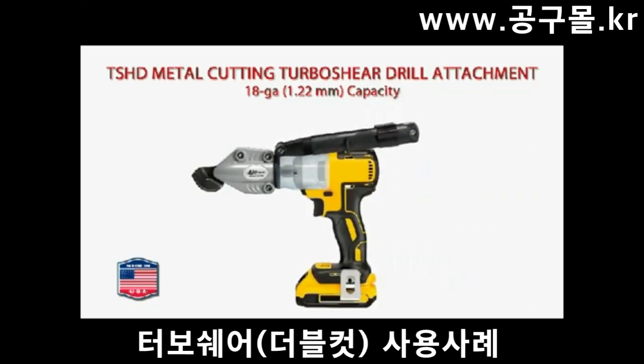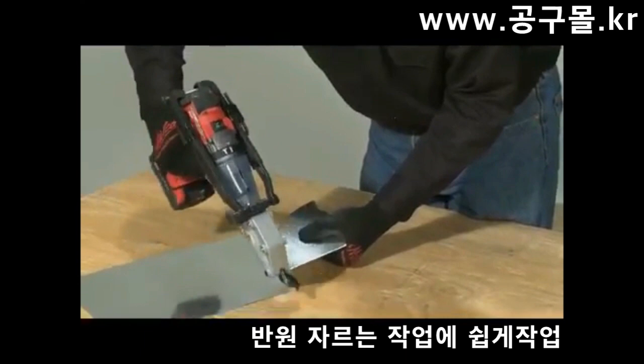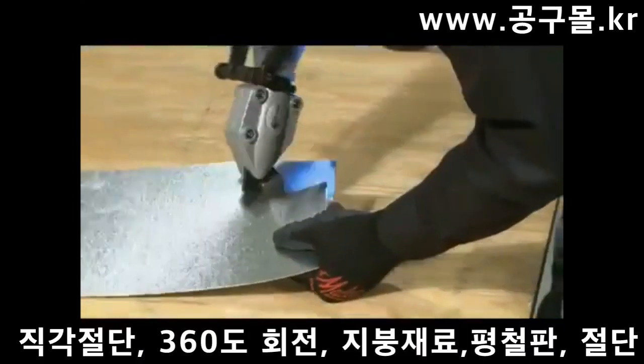An adjustable clamp fits any motor housing, including compact impact drivers. The shear easily navigates tight, curved patterns and square corners.